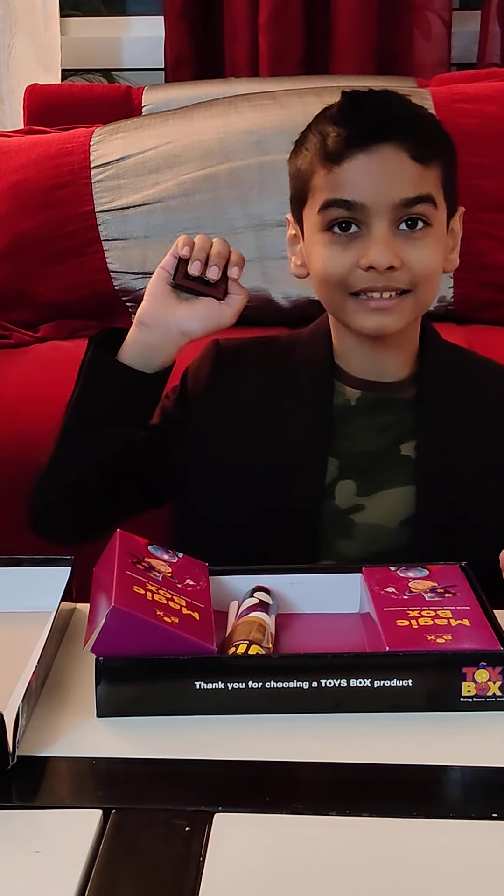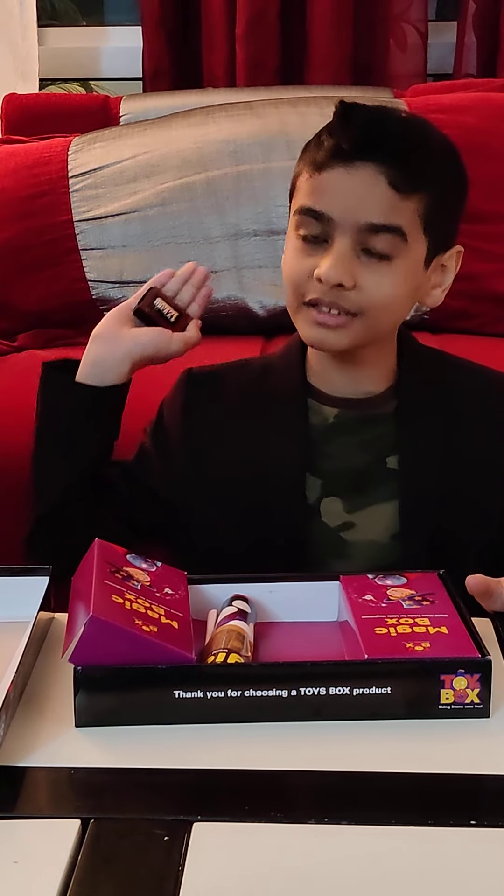So it worked by this. First we put the magic box in our hand, then we slide the thumb through the magic box, and then it looks like it's moving by itself.